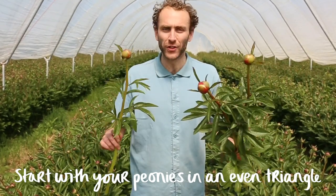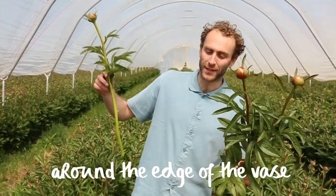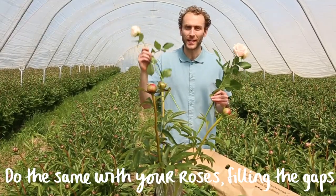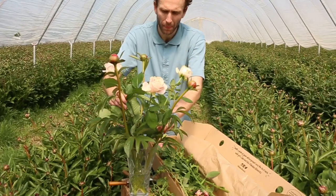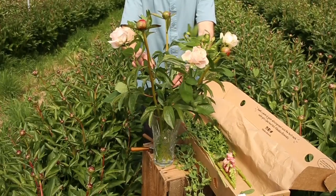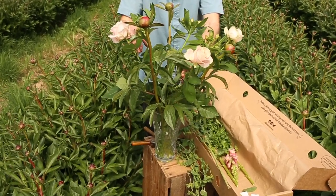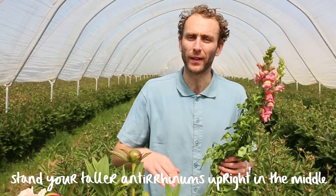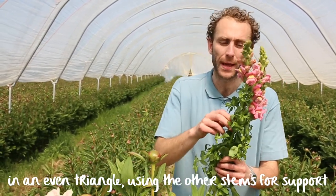Start with your peonies in an even triangle around the edge of the vase. Do the same with your roses, filling the gaps, and follow the shape round with your alstroemeria. Stand your taller antirrhinums upright in the middle in an even triangle, using the other stems for support.